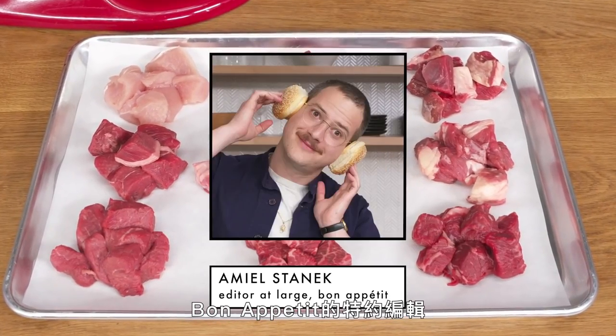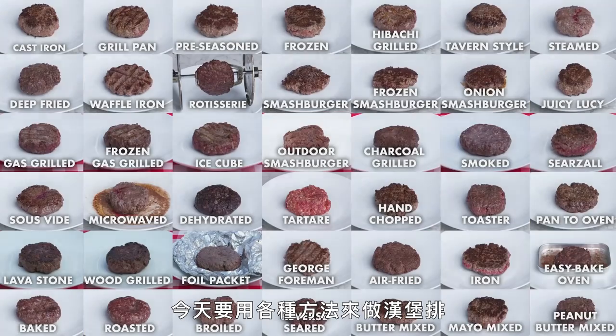Hi everyone, I'm Emile Stanek, editor-at-large at Bon Appétit, and this is Almost Every Way to Cook a Burger.